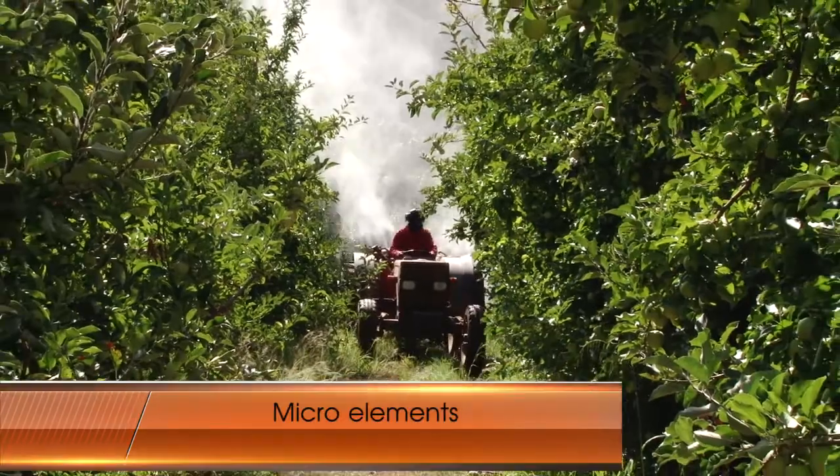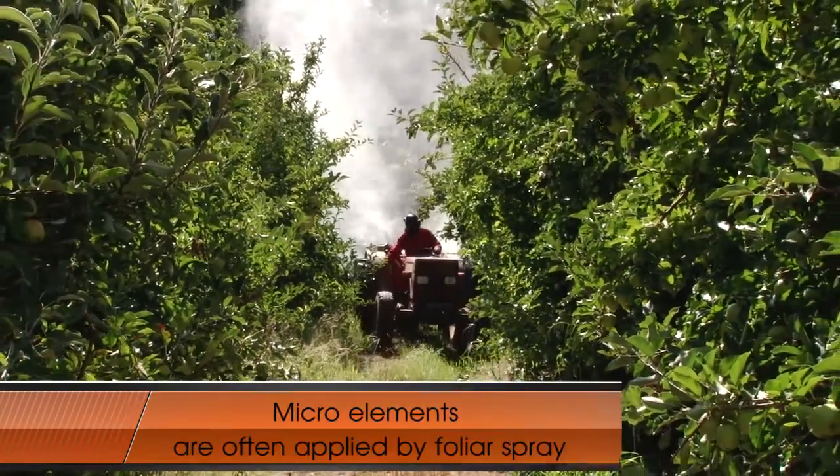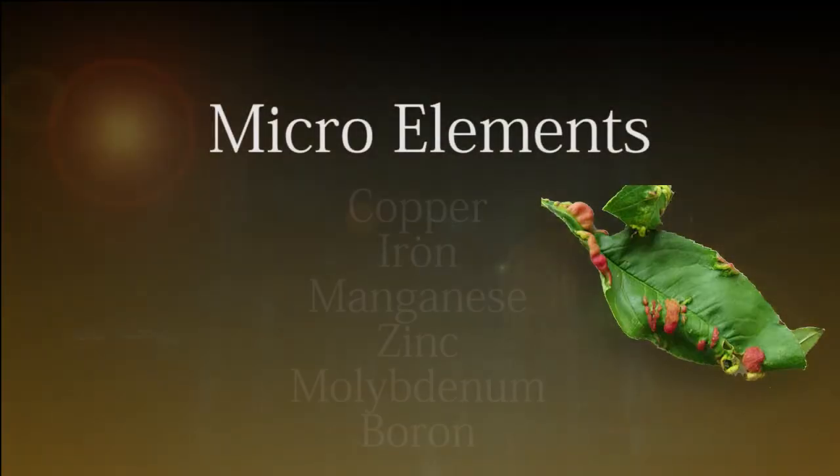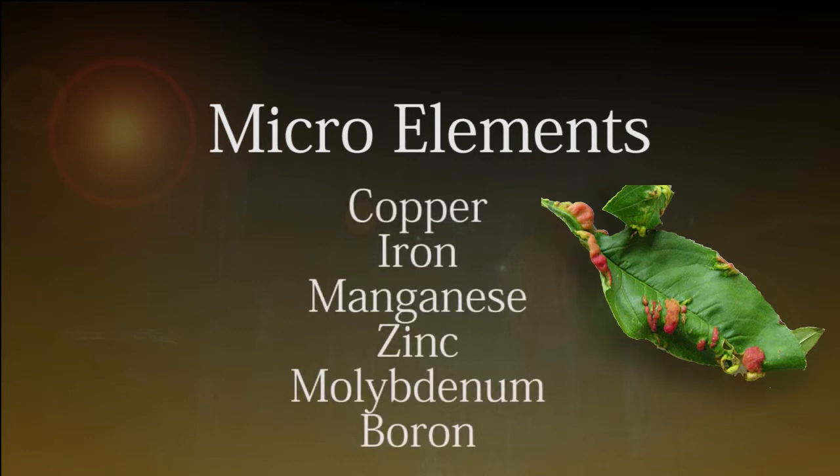Micro elements, of which the plant needs very little each year, are often applied by foliar spraying. The micro elements include copper, iron, manganese, zinc, molybdenum, and boron.